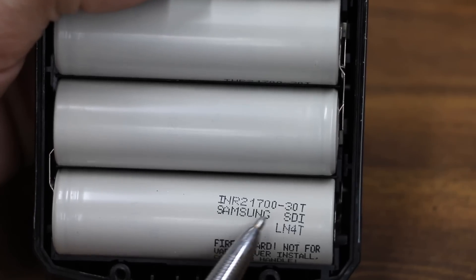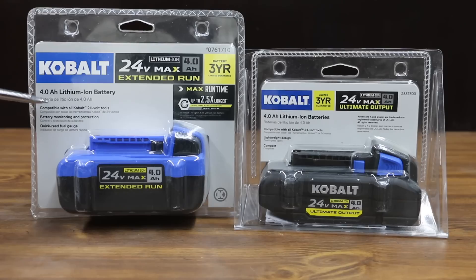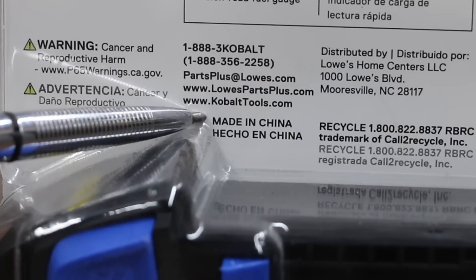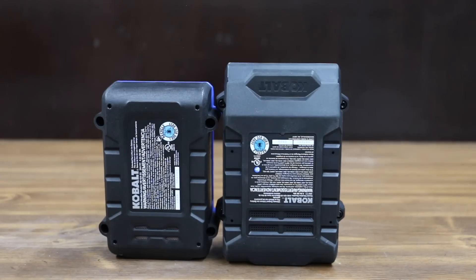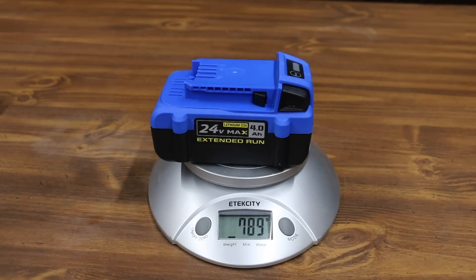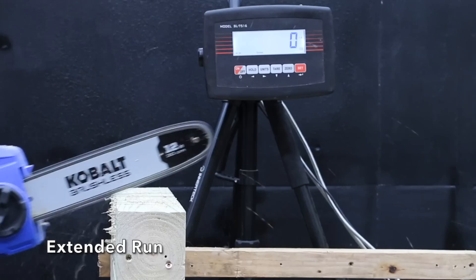Cobalt also makes two versions of their 4 amp hour battery: the first version costs $60 and the high output Ultimate Output version costs $70. Both batteries are made in China. The Ultimate Output claims to be a compact battery — it's not as tall but is longer and wider and 5 cubic inches larger. The Cobalt extended run time weighs 789 grams and the Ultimate Output weighs 65 grams less at 724.